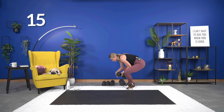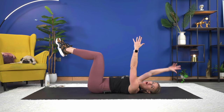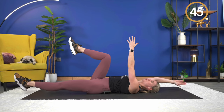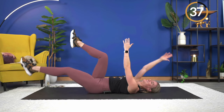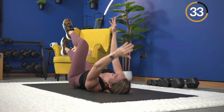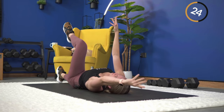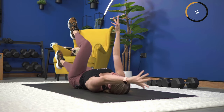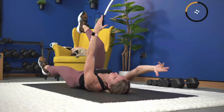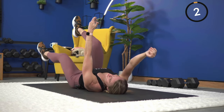Next — dead bug. No dumbbells for this one, set your weights down and come onto the mat. For dead bug, hold with legs at 90 degrees and arms up, keeping that low back pressed in — or you can do the alternating arm and leg lower. Make sure that low back is pressed into the mat. If you're lowering the legs and feel your low back start to arch, stop your leg before that happens, then bring it back up. Almost there — last one, extend and up.